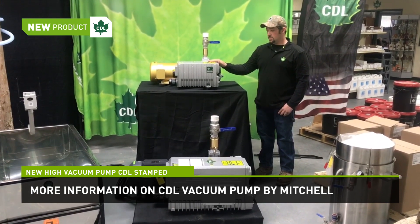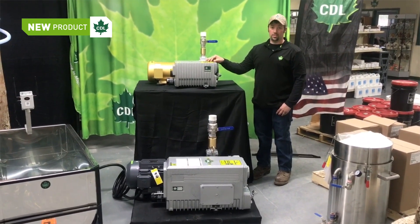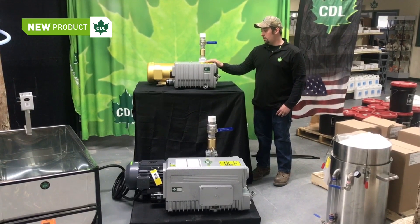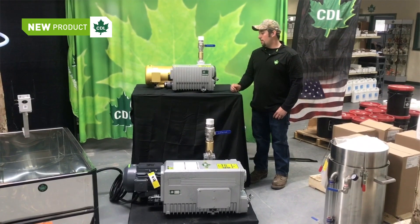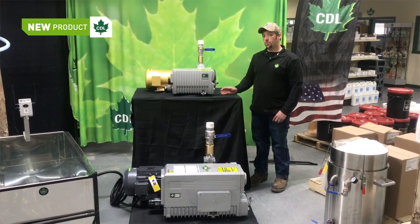Maintenance is very easy. They range from one to seven quarts of oil depending on the size of the pump. Very quiet pump. We have them in three phase or single phase option. They're available from 21 ACFM to 212 ACFM.